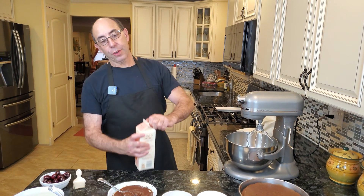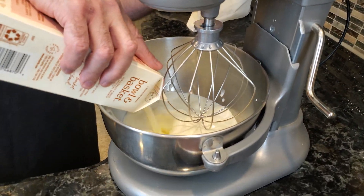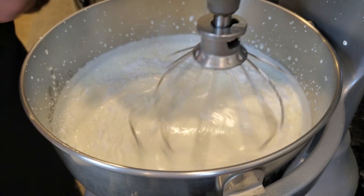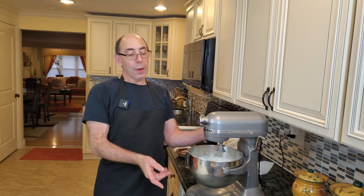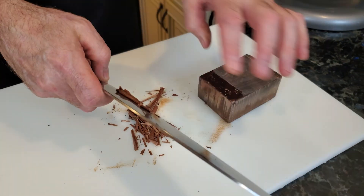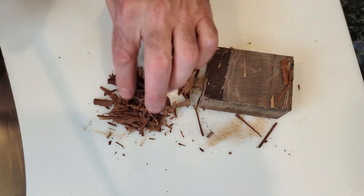We're now ready to assemble our Black Forest cake. I have a quart of heavy cream which I'm going to whip. We're going to put this up to whip slowly. As the whipped cream starts to get thick, we're going to add some confectioners sugar and some vanilla, then continue to whip it for a couple of minutes until it gets thick. The ingredients will be in the description down below. We're also going to do some chocolate shavings for the top of the cake. I just take a block of chocolate, use the back of my knife, and literally shave the chocolate — you get little curls or shavings which will look very nice on the cake.